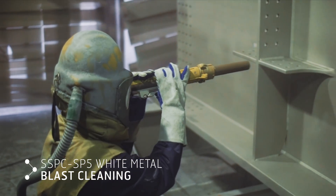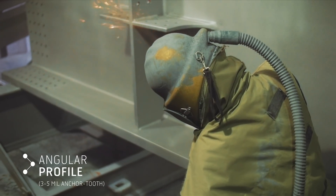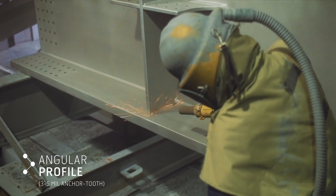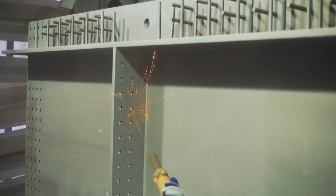Prior to metallizing, blast cleaning roughens the surface so the zinc gets a better grip. Coating systems can be sealed with an epoxy, polyurethane, acrylic, or equivalent sealer to reduce porosity.